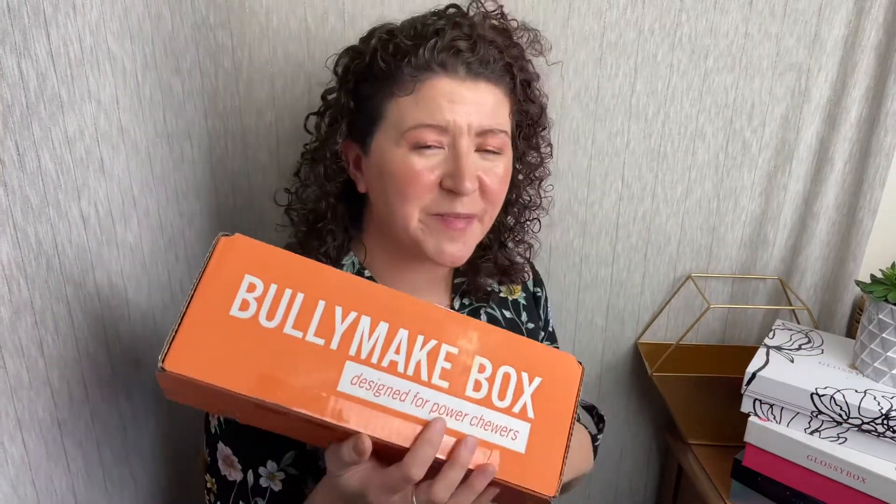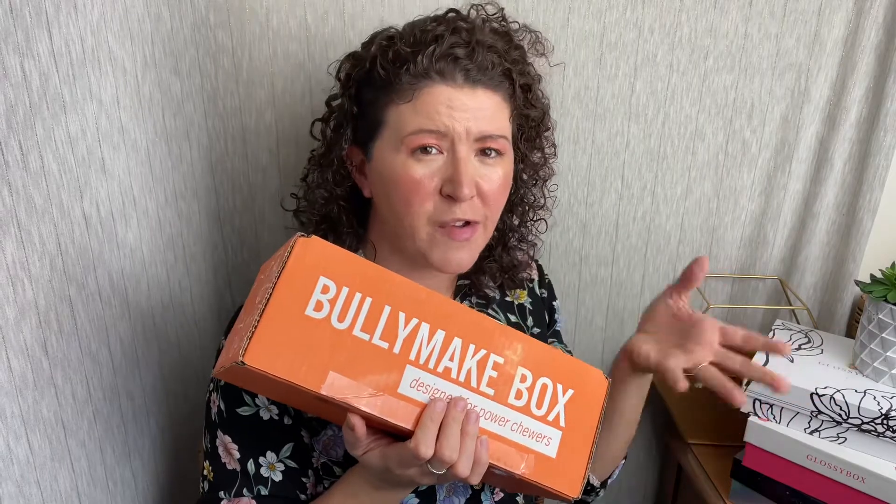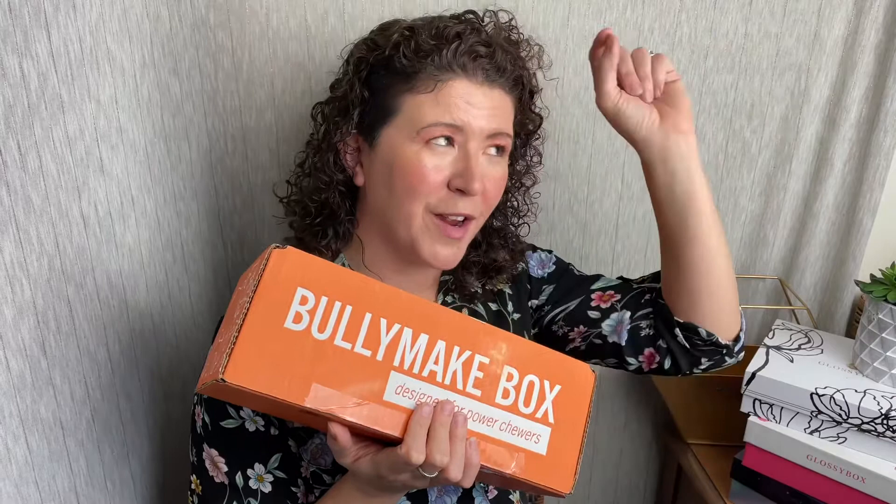Hey guys, it's Ashley from Not A True Reviews and today we are unboxing the Bully Make box for January — a little late. So if you're not familiar with Bully Make, this is a subscription box for dogs that love to chew. If you're here because you found this video and you have a dog that loves to chew, this might be the box for you.